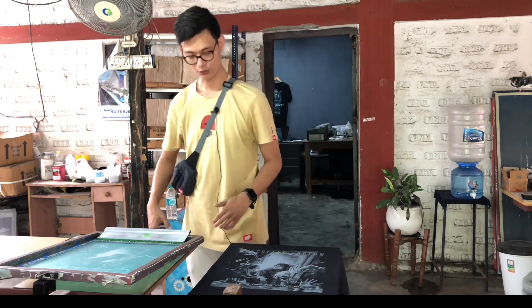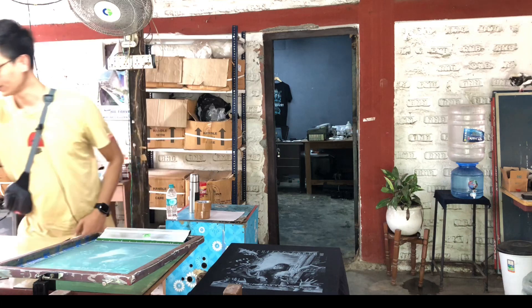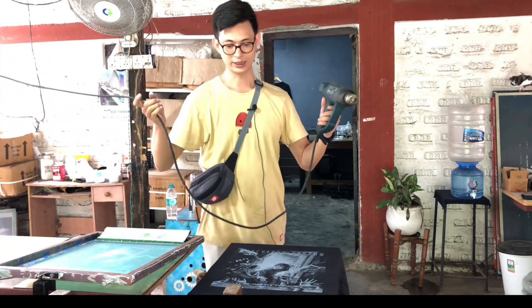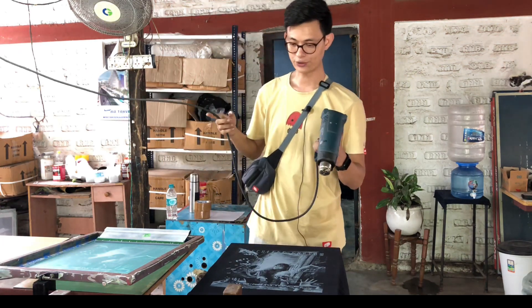Before we do the second coat, we need to dry the color, and to do that we'll use a heat gun to partially dry it.